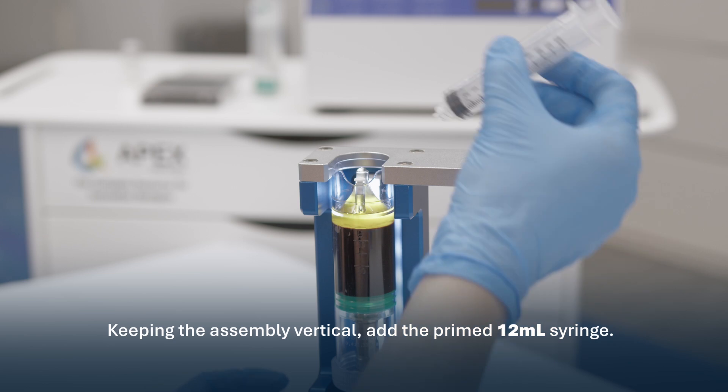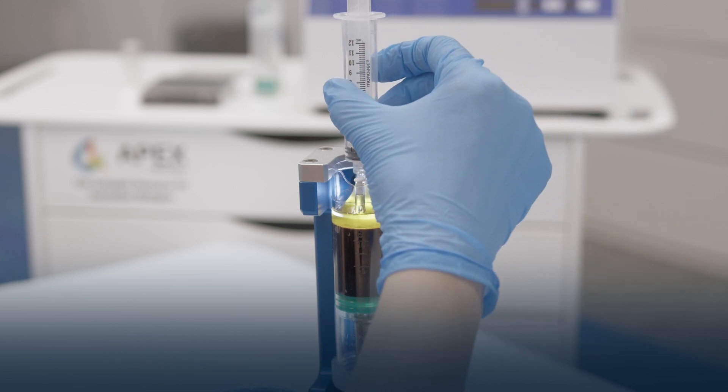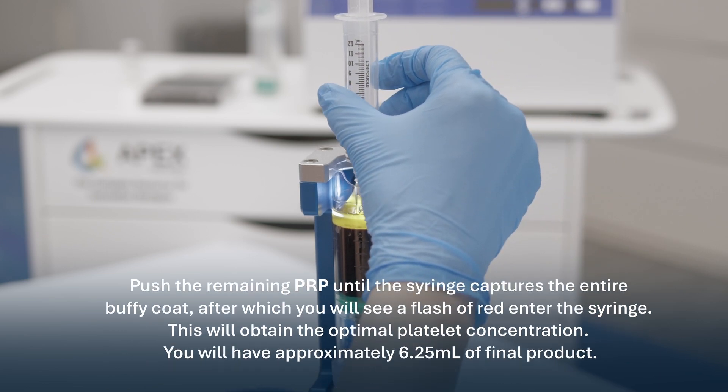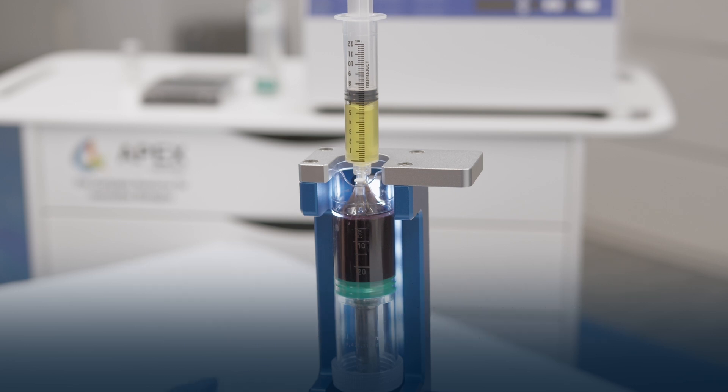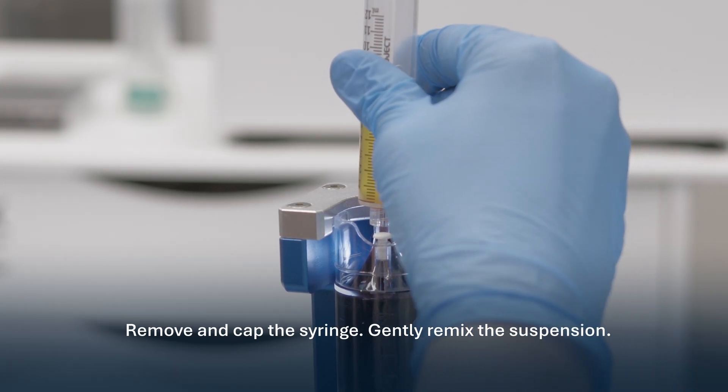Keeping the assembly vertical, add the primed 12 milliliter syringe. Push the remaining PRP until the syringe captures the entire Buffy coat, after which you will see a flash of red enter the syringe. This will obtain the optimal platelet concentration. You will have approximately 6.25 milliliters of final product. Remove and cap the syringe. Gently remix the suspension.